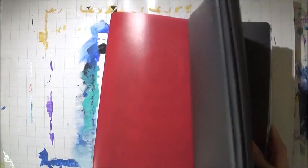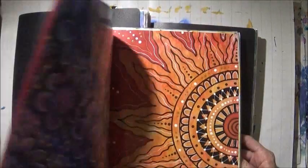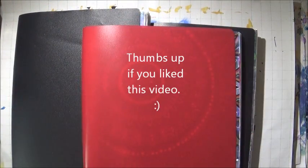So that's basically it, that's how I store my loose papers. Just like that. I hope that answered your question. Thanks for watching. Have a great day. Bye bye.